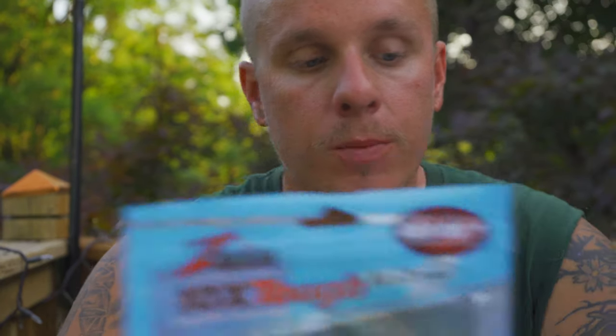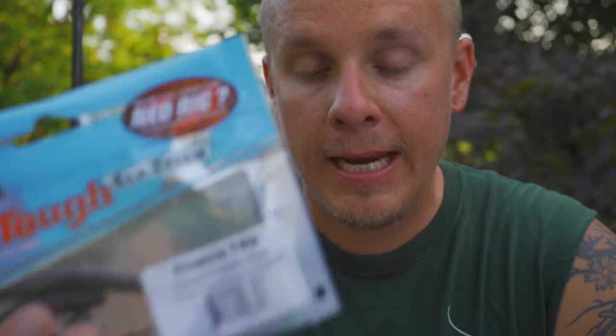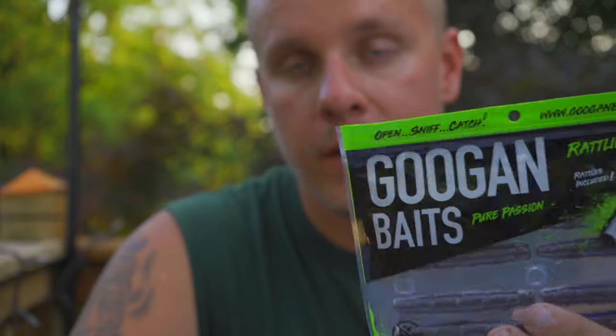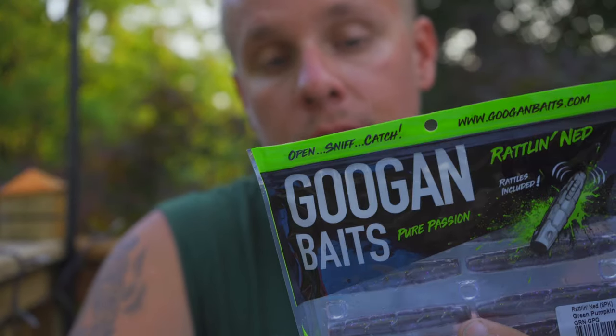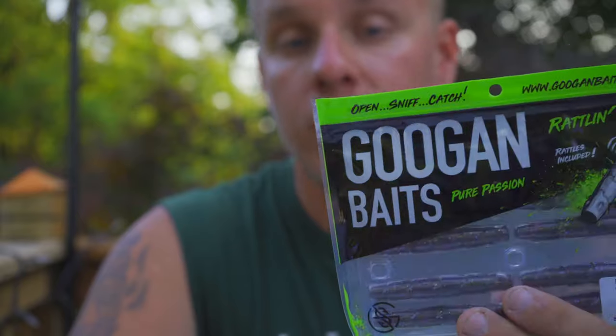The cost of these is quite different. The Z-Man TRD Worms are $3.99 for an 8-pack, and the Rattling Neds are $5.99 — basically $6 — for an 8-pack. So obviously your Z-Mans are going to be much cheaper. These do have rattles, so I'm sure that adds to the cost, and I'm pretty sure they also have scent in them, like all the other Guggen Baits do.